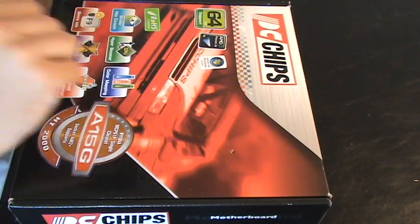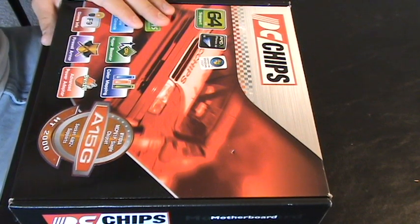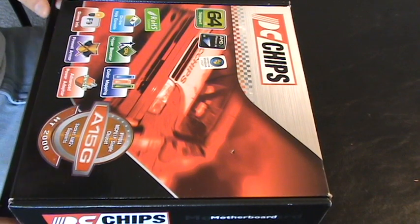Alright guys, we're ready to start building our computer. Now that you've got everything picked out, the first thing we want to do is take a look at our motherboard — that's this thing right here.